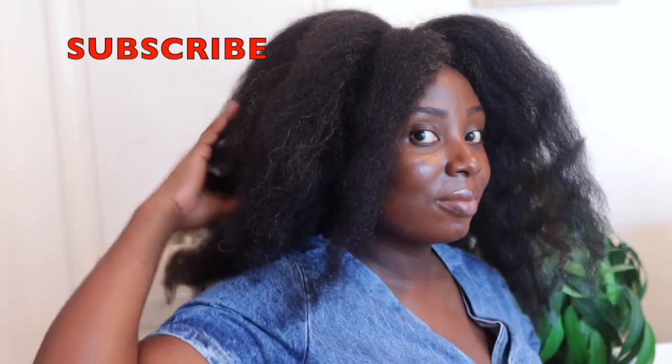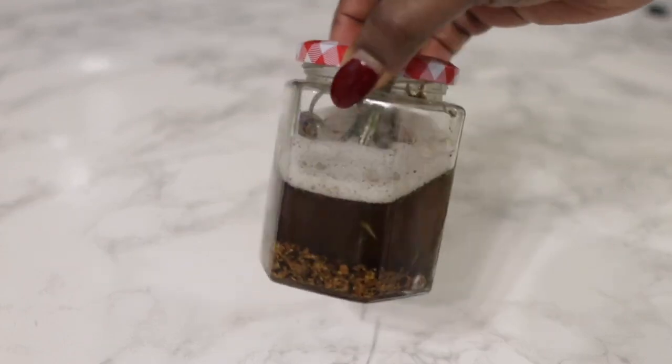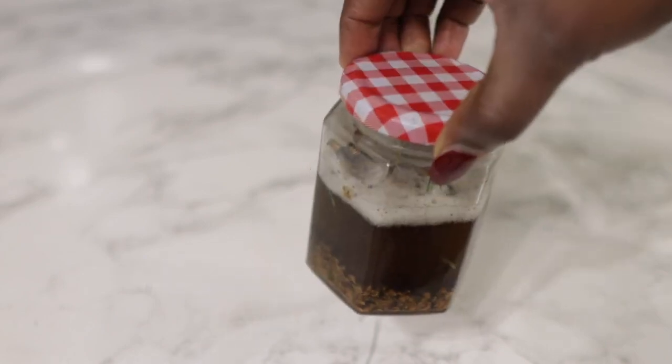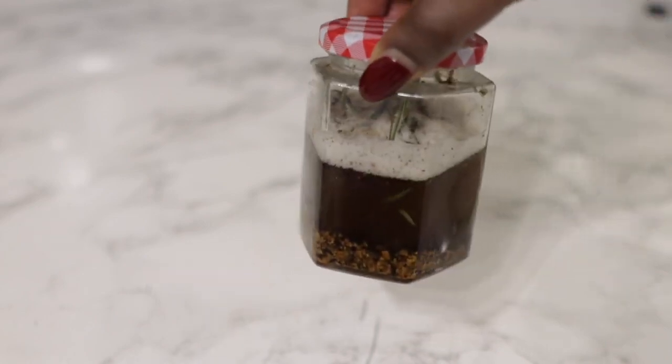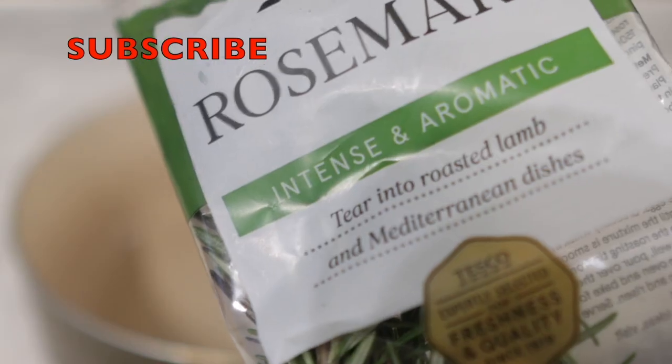So if you're a returning subscriber, thank you so much for your support. And if you're new here and still thinking about subscribing, please go ahead and subscribe because you will definitely love it here. I have brand new recipes every single week, so tune in so you don't miss out on any good content.